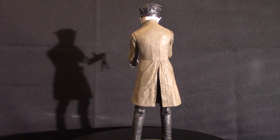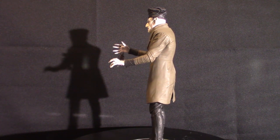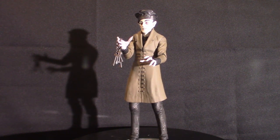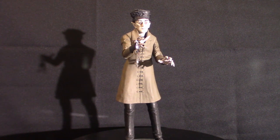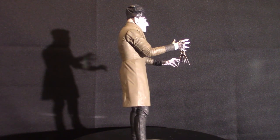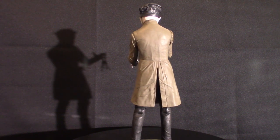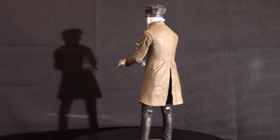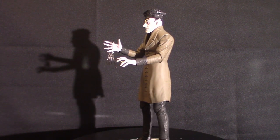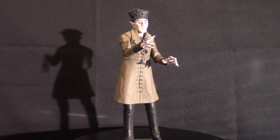I pretty much just put the hat on and switched out the head to the one that actually shows his teeth a little bit. I couldn't get the hands to stay together without doing any damage to it, so I kept it the way it is and just had his keys hanging off his right hand. That's what it pretty much looks like. In the meantime, don't forget to like and subscribe and hit that notification bell. I'll be doing more videos once my stuff starts coming in, and I'm definitely going to touch base on the t-shirts — I've got over 20 of them to show you guys.